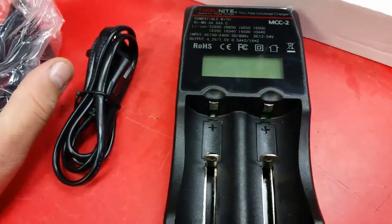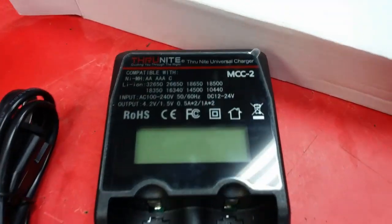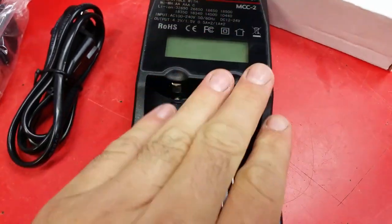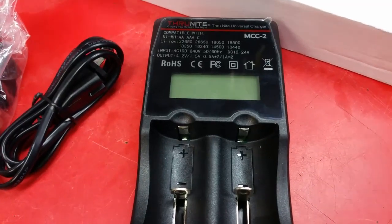Very nice unit. I do have plenty of 18650 chargers, but this ThruNite — this is the MCC-2, so it's the two-battery model. They also have a four-battery model which I'm going to be upgrading to soon.